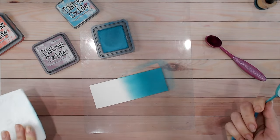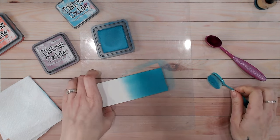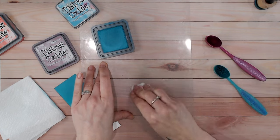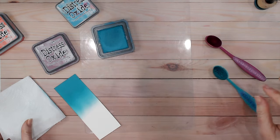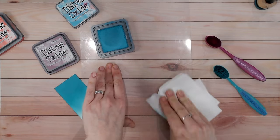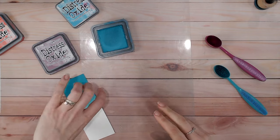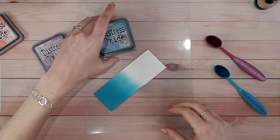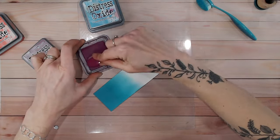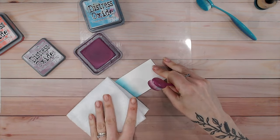It's faded out to almost white — I'm happy with that. I'm going to do a lot more work in a moment but for a starting point that's great. Let's clean up my mat — but because I've used a wet wipe to clean it, I'm going to use a dry towel to make sure there's no moisture. Then I'm going to come to my second color, Seedless Preserves. I'm going to load up my brush and make sure I've got a dry towel holding my panel down.